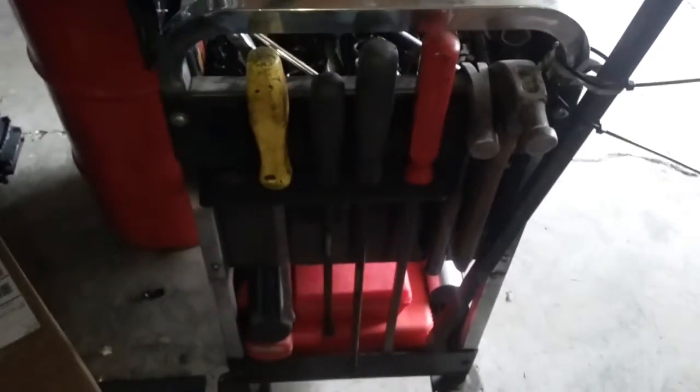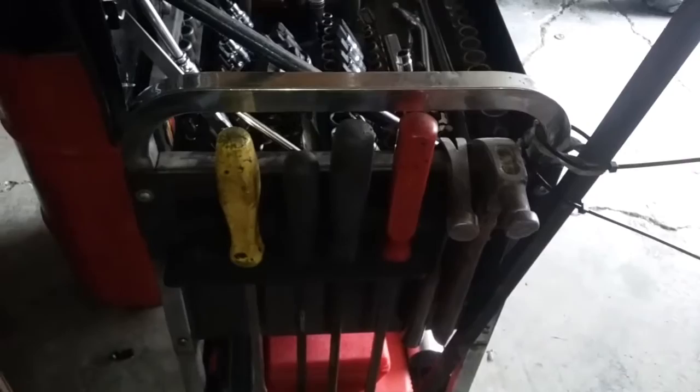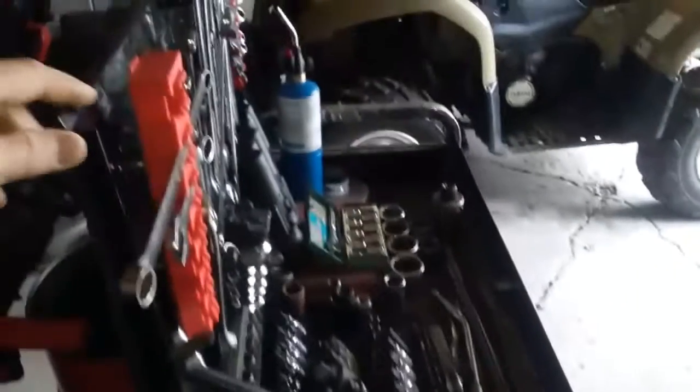Got my big old Snap-on pry bar mounted aside — made this custom pry bar holder. Pretty excited about that. I bolted this sucker fast here so it can't move, but it works pretty good for what I need.